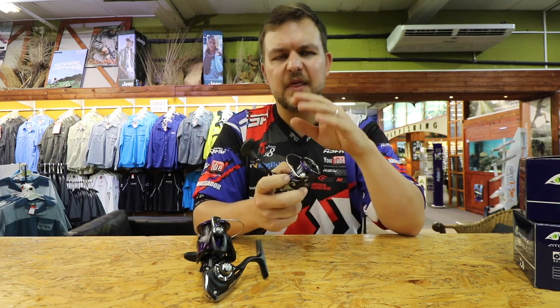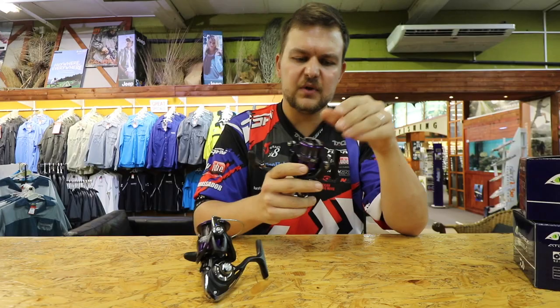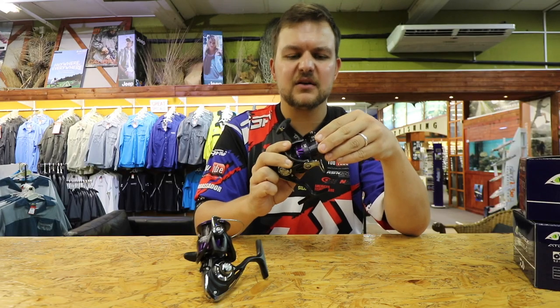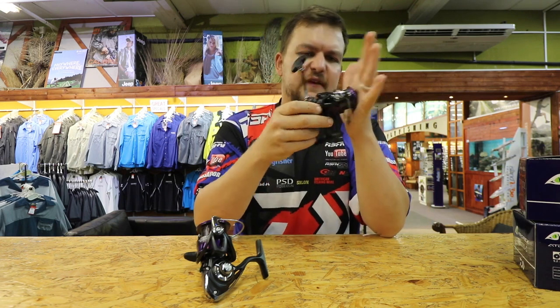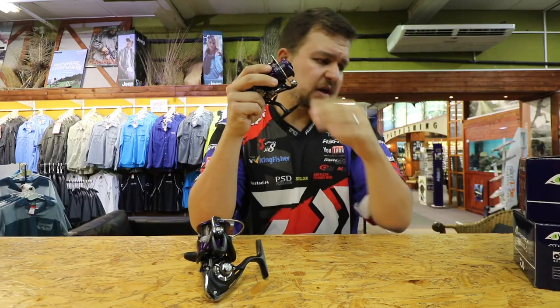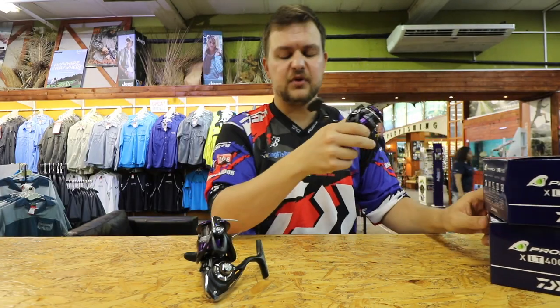Mainly designed for a pike range, but this goes all the way down — this little beauty over here is probably going to have to be added to my arsenal. The little 2500 has a 5.3 to 1 gear ratio. In the bigger boy, the 4000C, we have a 5.2 to 1.